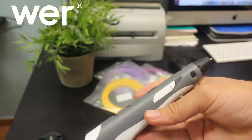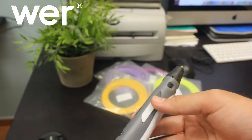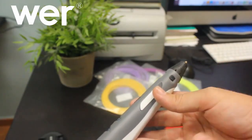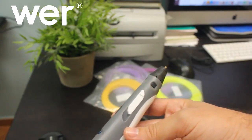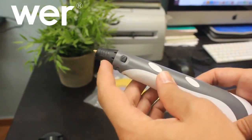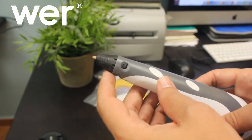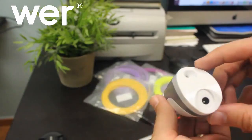Por el otro lado tenemos este botón que lo que hace es: si está para atrás, saldrá el material mucho más rápido; y si le damos para adelante, el material saldrá mucho más lento. Esta parte es la que tenéis que tener mucho cuidado porque se calienta y os podéis quemar. Por aquí sale el material, este plástico, y por aquí entra.